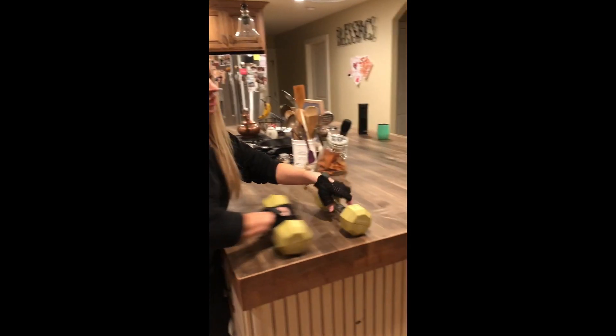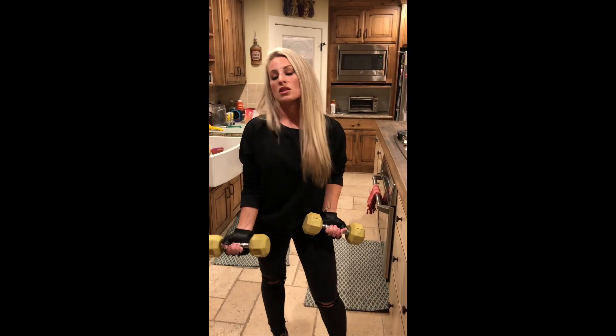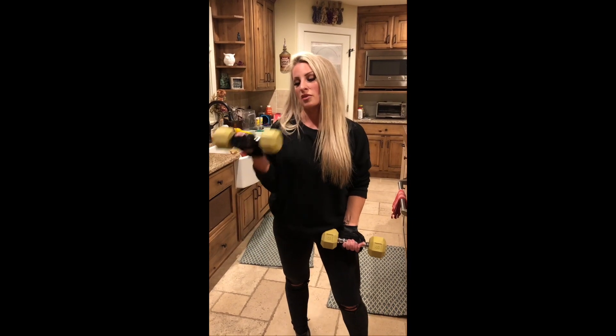Just collecting my thoughts here for a minute — I just need to lift a couple weights. That's why I wear these gloves — you want to make sure you stop and lift a little bit because it's gonna release those endorphins and it really makes you happy while you cook.